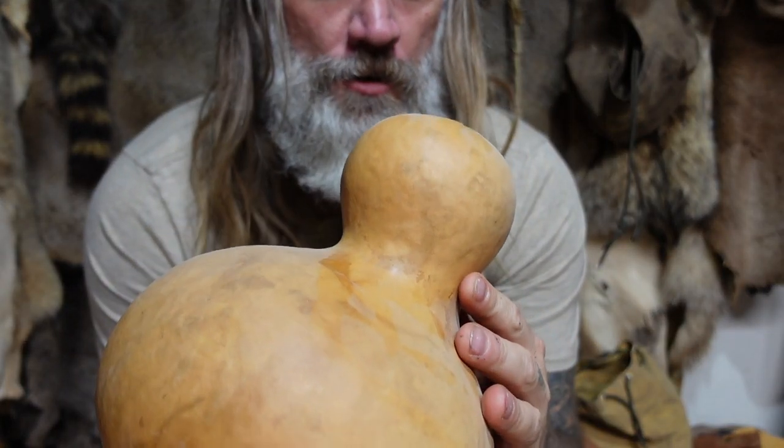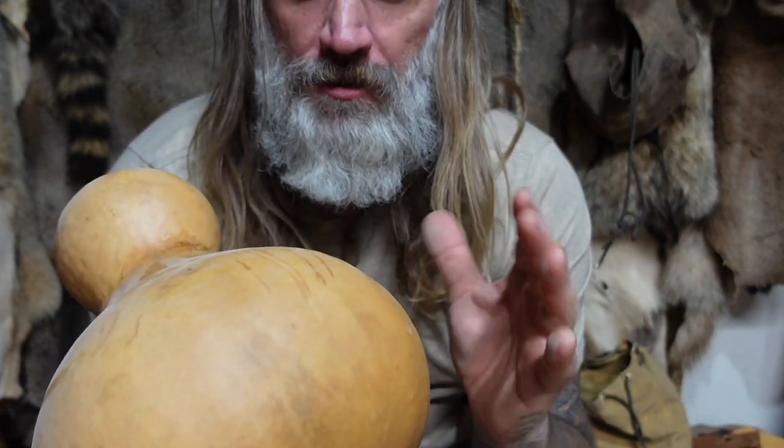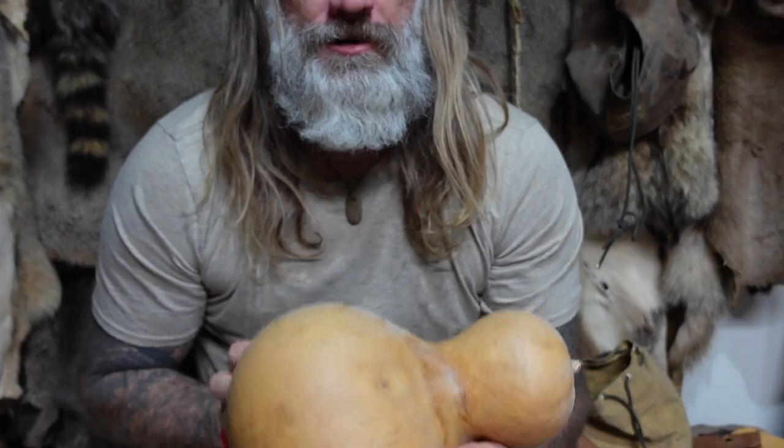Gourds have a rich history all throughout the world. They were first really domesticated in Africa and were used mainly as a water gourd or some sort of dry container. Eventually they found their way to the U.S., and it's believed they've been in circulation for about the last 11 to 12,000 years.